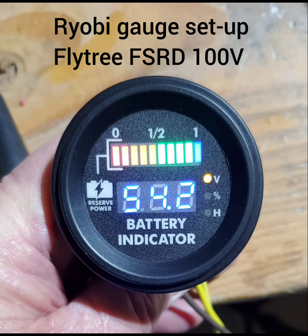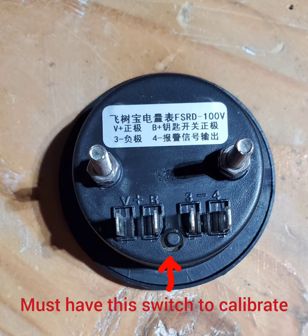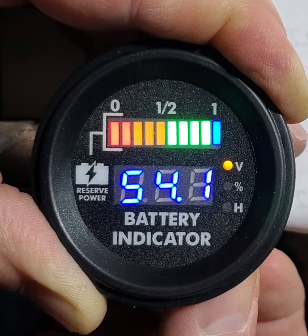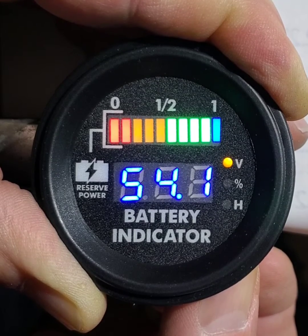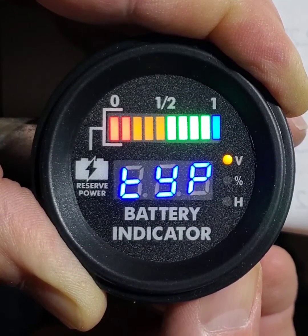Ryobi gauge setup. To purchase, go to AliExpress and type in Flytree FSRD100V. The gauge must have this switch to calibrate. Press and hold the button until the three bars light up — that's the battery type selection.